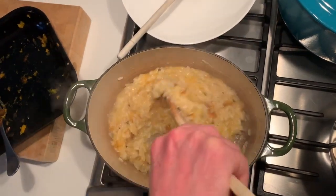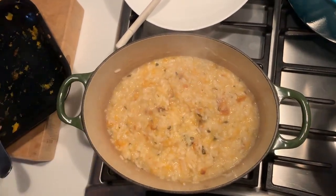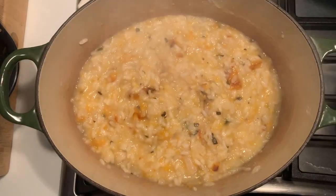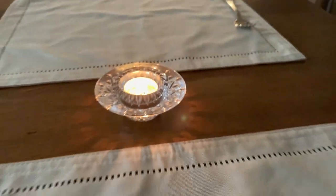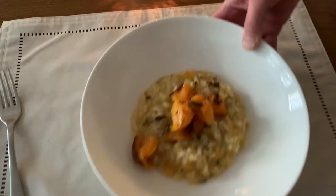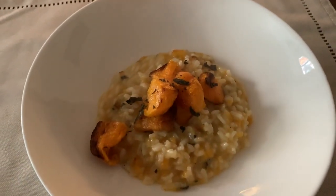All right, we'll see the big reveal in a moment. There we go. And so that's butternut squash risotto.